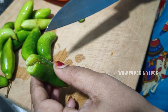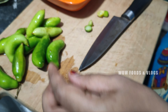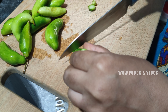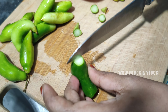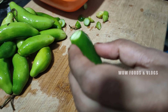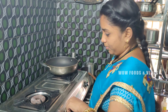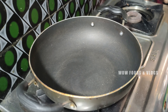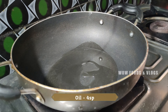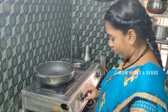Take the oil and make it for the oil. Cut the oil into the pot. I am going to put it in the stove. Add 4 spoon oil and mix it up.